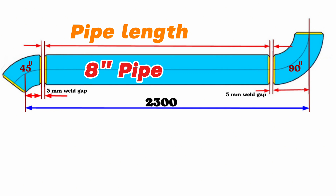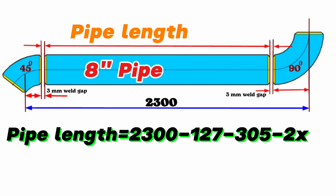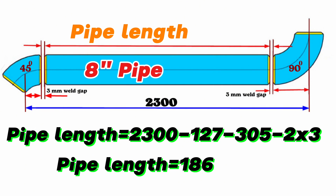Accordingly, we can easily calculate the length of the pipe segment between the elbows. Pipe length equals total length 2300 millimeters, minus the 8-inch 45-degree butt weld elbow center-to-end dimension 127 millimeters, minus the 8-inch 90-degree butt weld elbow center-to-end dimension 305 millimeters, minus 2 times the welding gap of 3 millimeters. We calculate and find the length of the pipe piece on this 8-inch pipeline is 1862 millimeters.